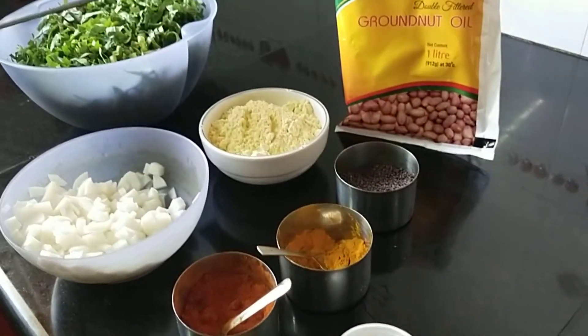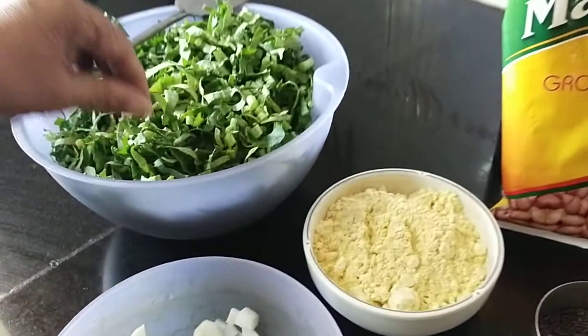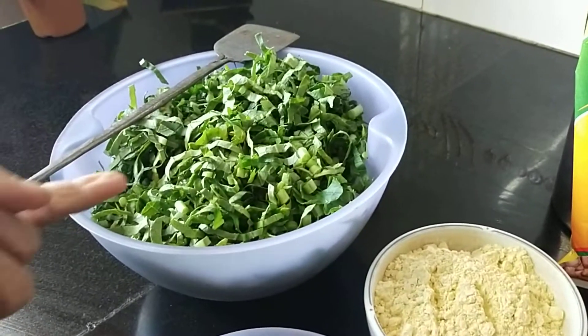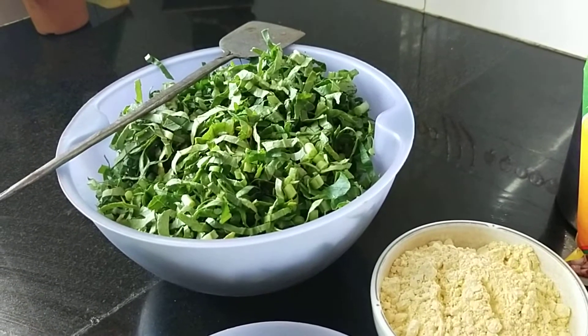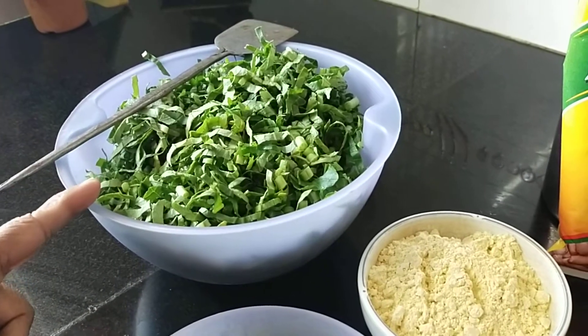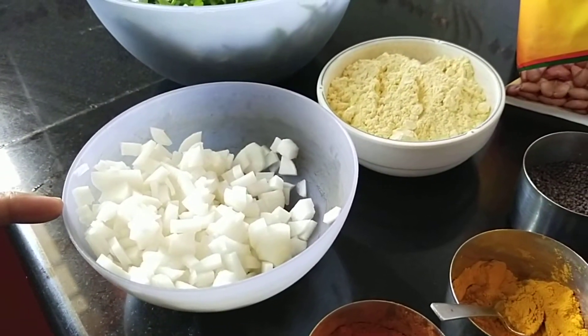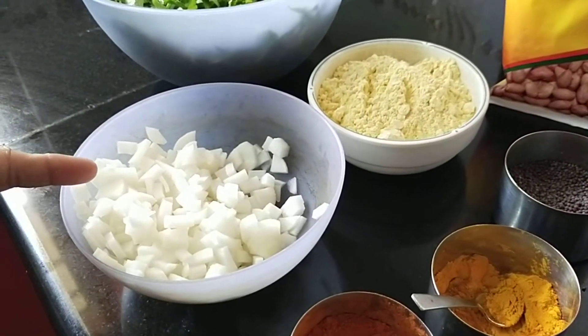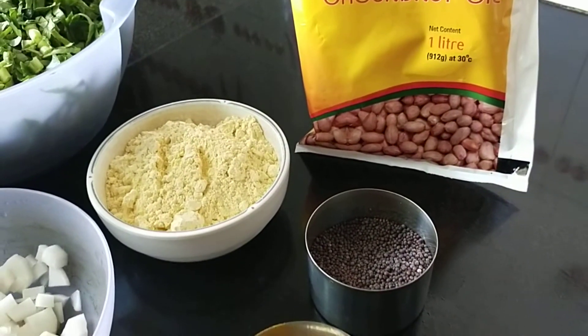Gindirasha here. Today I will show you how to make mooli sabji. This is the greens of mooli, that is radish — radish greens. I have taken one bunch. I have also taken two moolis, that is radish. I have removed the skin and cut them into half. And then you need one bowl of gram flour.